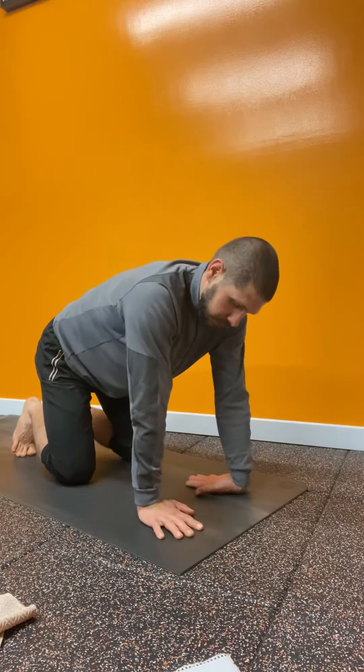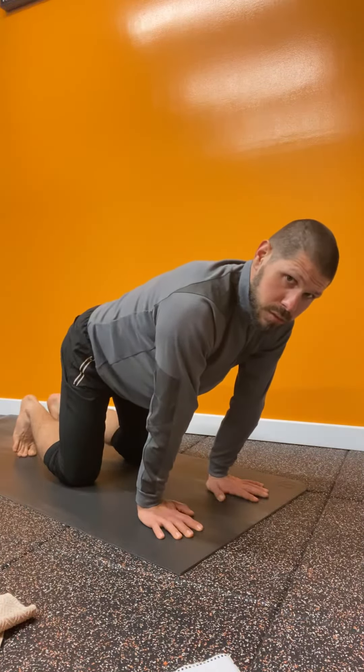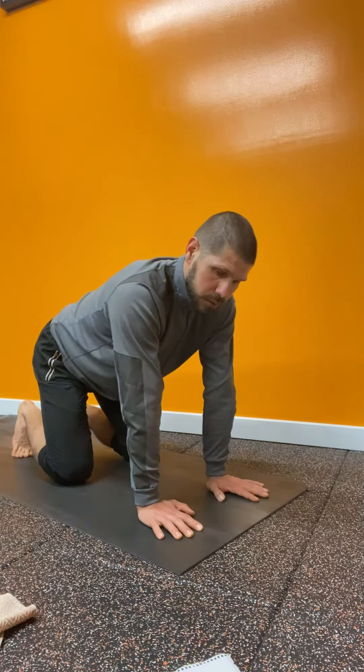Number three: fingers pointed straight, rock forward to stretch, rock back to deloaded.